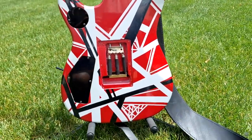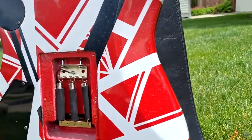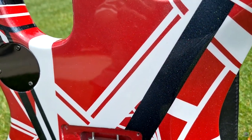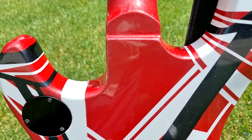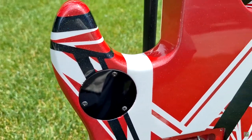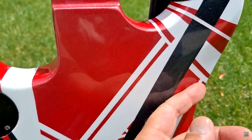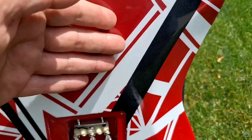So here's the back of it. We're in the sun, so the sun is where you get every flaw, scratch, ding, dent, screw up — there are none. The finish he put on this is perfect. And by the way, you don't feel any lines across there — there's nothing, nothing at all.